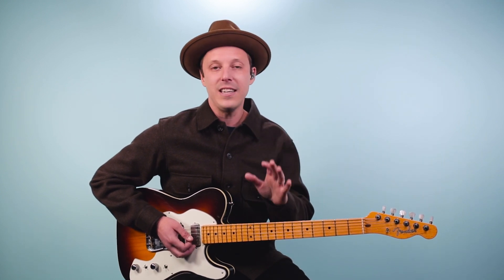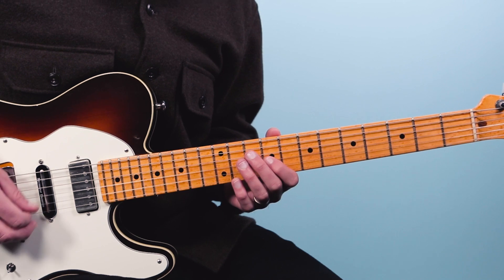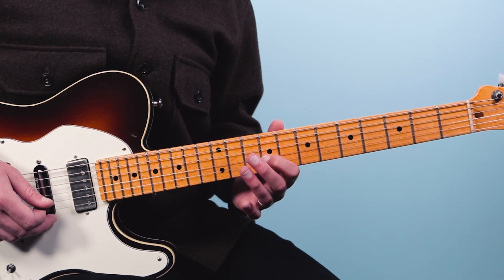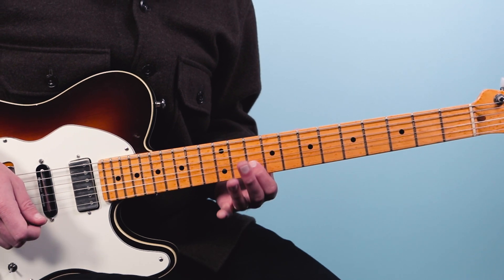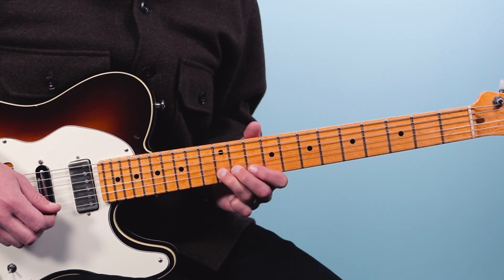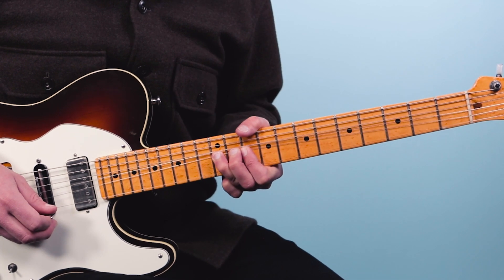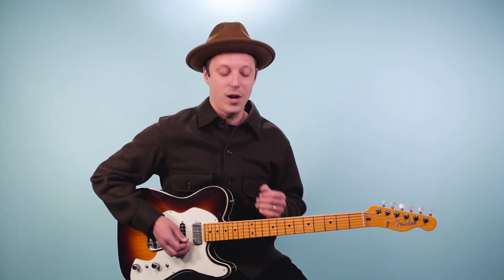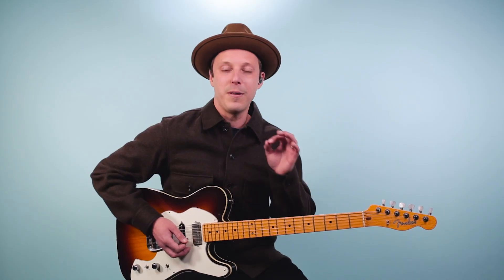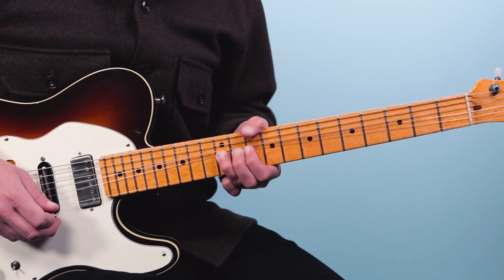One more — example number five. This moves higher up the neck, still in the key of A. I stole this one from Peter Green, but I think he stole it from BB King. We're going to play the ninth fret of the third string, then go to 11, then play 10 on the second string. Then reach up to 12 and do a bend that goes up a whole step — bring it back down, then push it back up again. The first couple notes, the 9, 11, and 10, you can play very staccato, keeping those short, then let the bend ring. With some backing, it could sound like this.